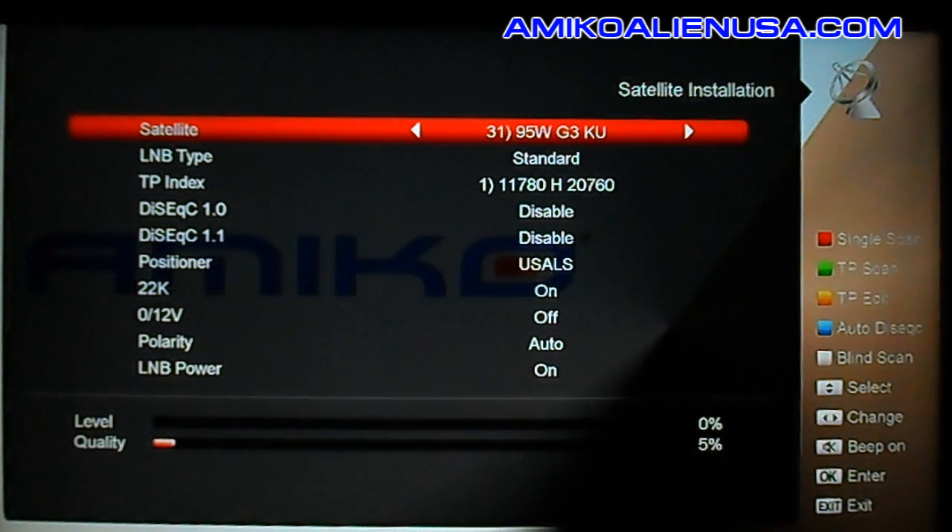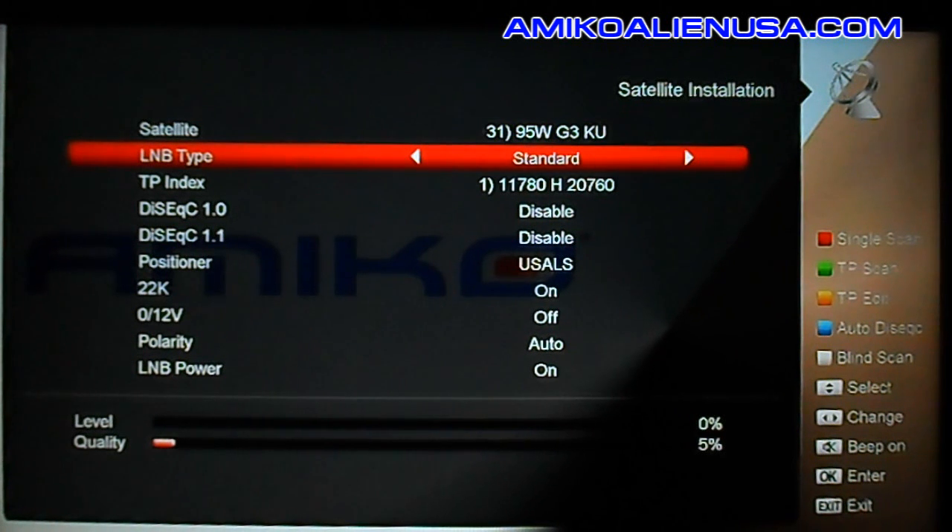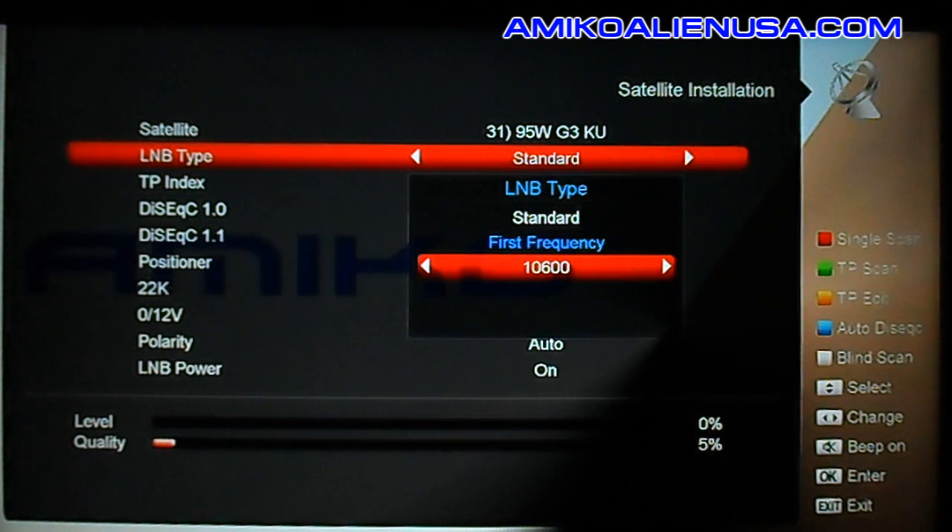This is for use with the universal LNBF and it locks it to high band so it doesn't waste time scanning the low band. If you're using a standard LNBF, you'll need to go up to where it says LNB type standard, press OK, and switch to various frequencies. You'll want 10,750.